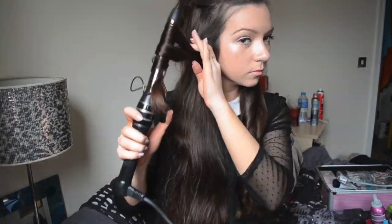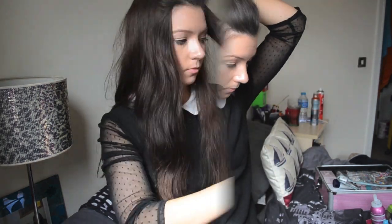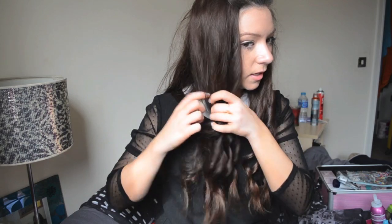I'm going to whiz through and do this side now. That's the full length of my hair done. I'm just going to give it a quick spritz with some hairspray so they don't drop, then put that behind and get the front section out. The front section is done and I'm just going to separate the curls to make them less tight. Because my hair is quite long, the top section isn't really getting curled — it's more that the waves are at the bottom.